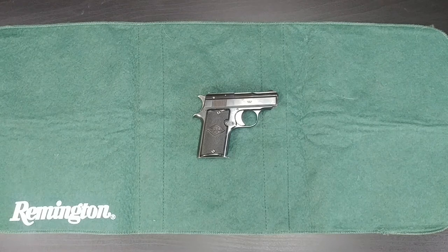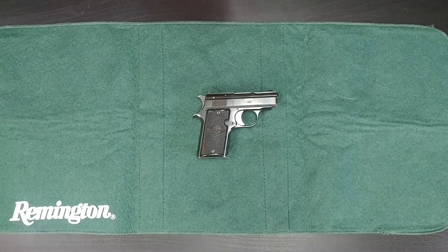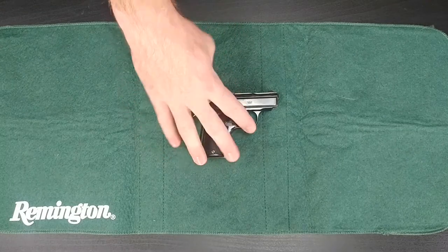Welcome back to another episode of Brass and Beer. Today we are doing a video on the Star 25 Auto and this video is just going to be doing a field strip on it. So let's just get right into it.